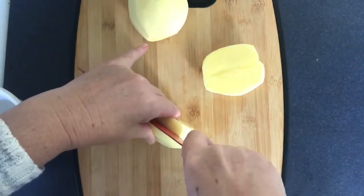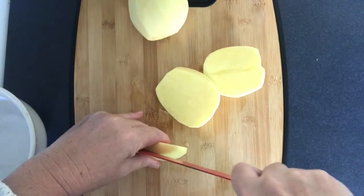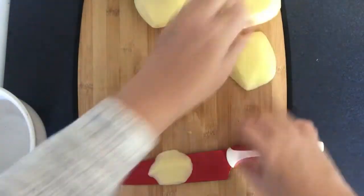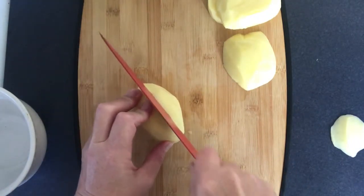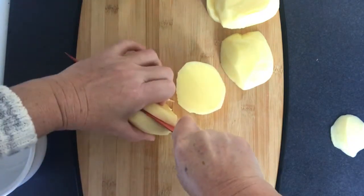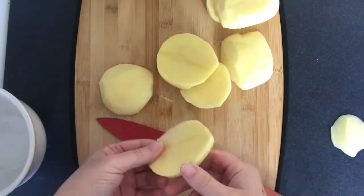Once I have my potatoes cut to the thickness that I want them, you will see that I'm putting them into a microwave safe container and I will be cooking them in a little bit of water for around three to four minutes or until they become soft.